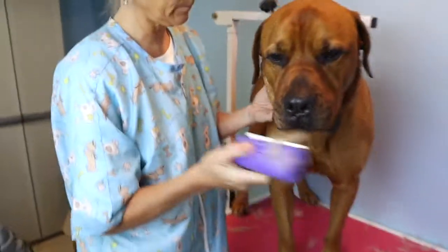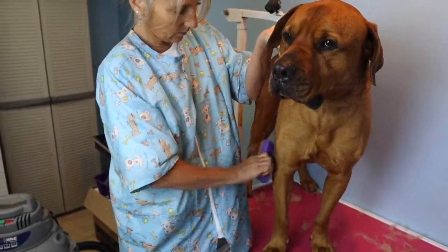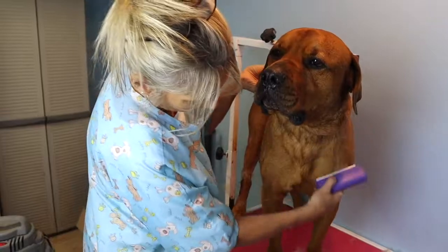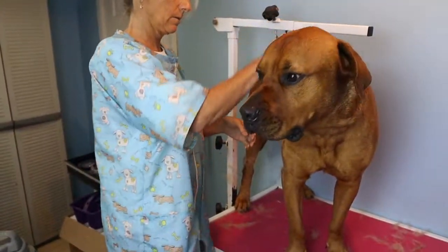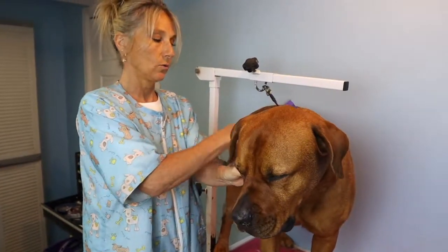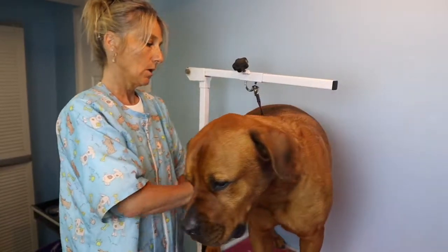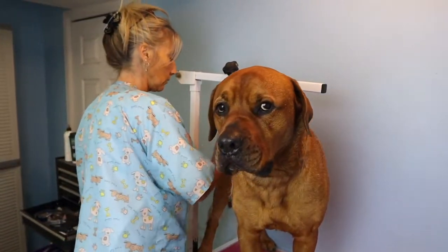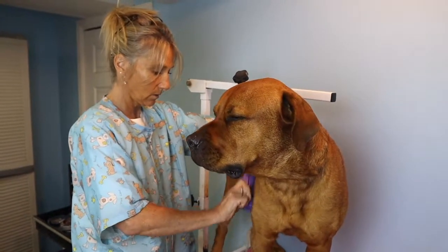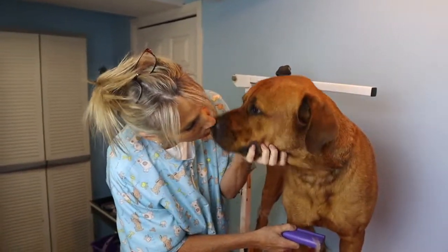You just take the Equi Groomer and run it with the grain of the coat. It will take out all the dead coat that's underneath. You should be aware, just like with other de-shedding tools, that you're not running it over the same place over and over. Just disperse evenly when you're running it through the coat and there won't be any damage done. But I'm getting a ton of hair out here — and he's being such an angel.